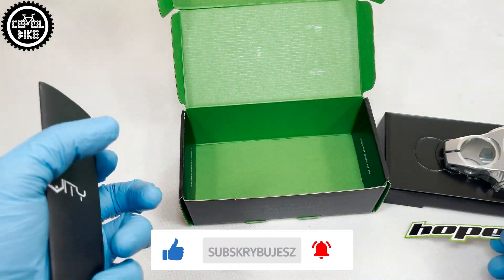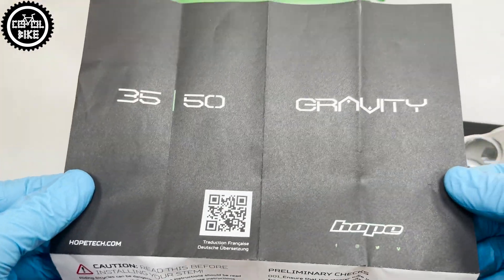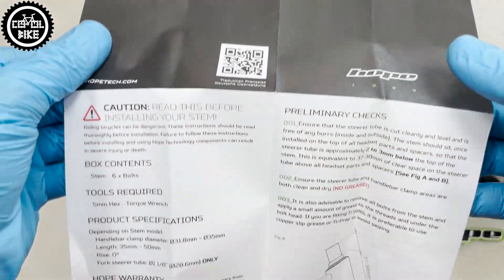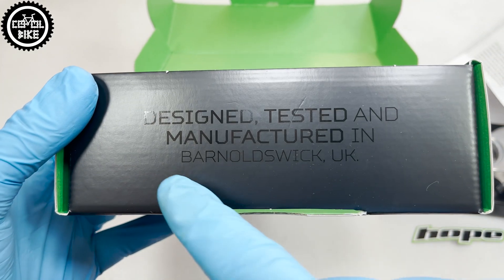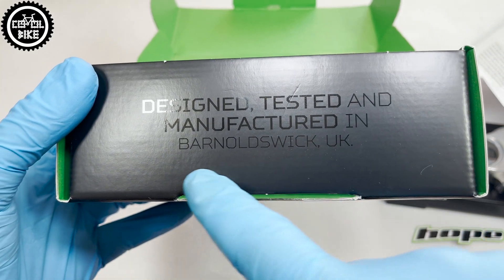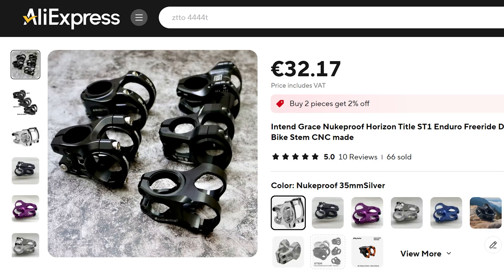Each HOPE part is manufactured only and exclusively in England, so you won't buy it cheaper from a Chinese factory because they were never there. I have to mention this because there has been recently a plague of very precise fakes of high-end parts, which are really hard to recognize.